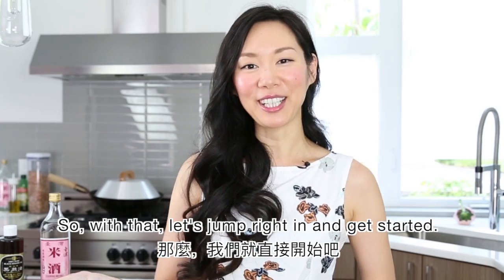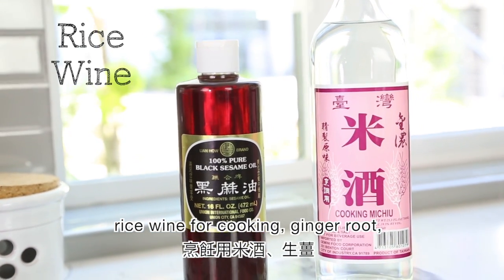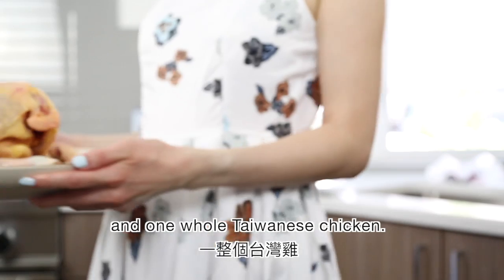So with that, let's jump right in and get started. For the ingredients, we'll need some black sesame oil, rice wine for cooking, ginger root, and one whole Taiwanese chicken.